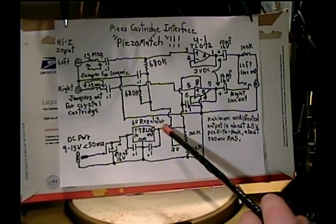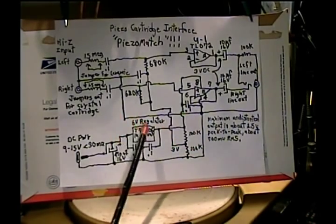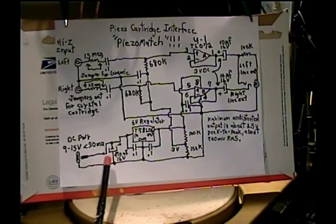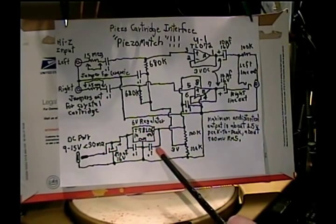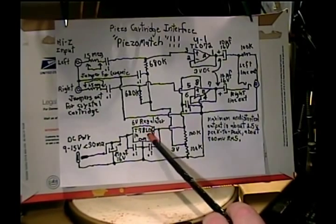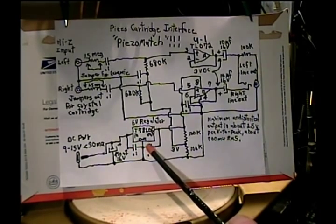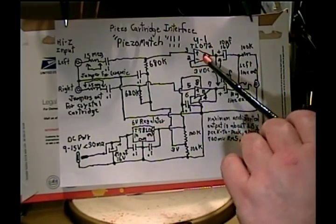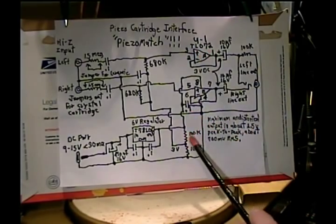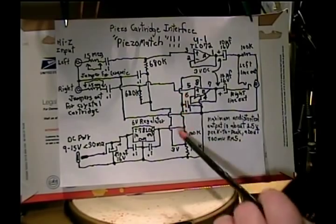Down here we have the power supply, and the key to any good amplifier is a stiff, well-regulated, and low-noise power supply. These regulators are under a dollar a piece. Your AC adapter may have a capacitor in it, but it doesn't hurt to spend 75 cents and put a brand new one across the input. These three-terminal voltage regulators — not only the small ones but the larger ones — can oscillate, so it's better to put a .1 microfarad across the input and output to keep them stable. Because the ICs have to operate with a bias at half the supply voltage, we have a voltage divider — 100K and 100K — so the bias is exactly half the supply: 6 volt supply gives 3 volt bias.